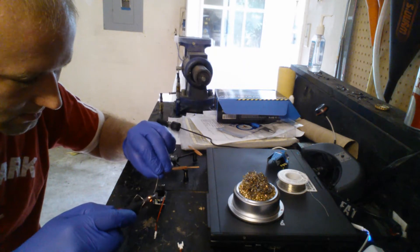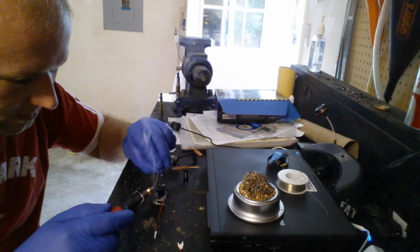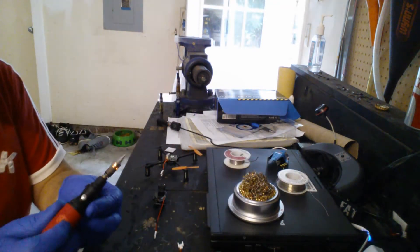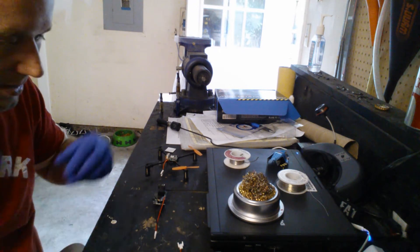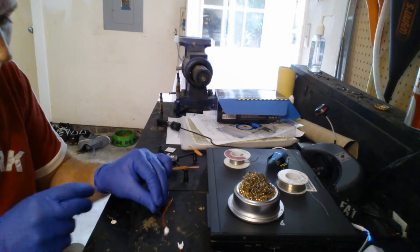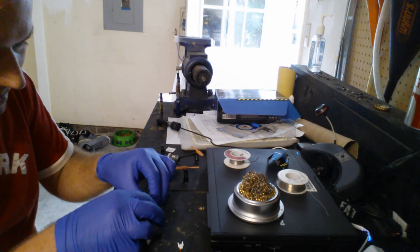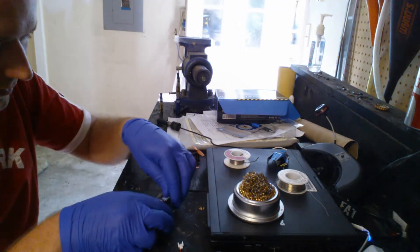Alright, those are done — soldered together. Let me turn my iron down and clean it real quick. It's butane so I don't like to waste all my gas; I turn it down when I'm not using it. I don't normally solder like that, but I'm just going to fold them over and heat shrink them like that. I know the proper way to solder, and I know this is not it, but these wires were difficult to work with.